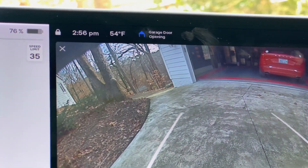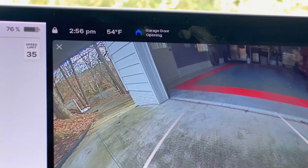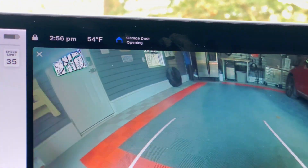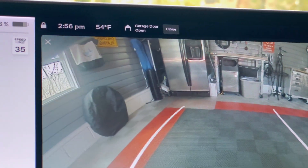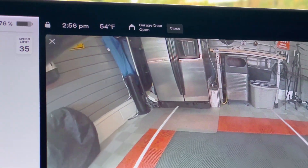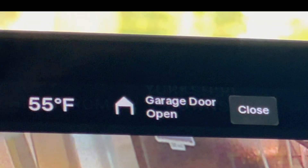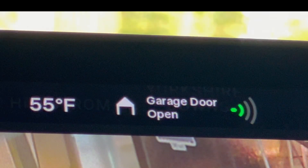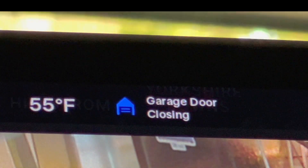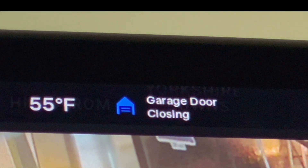My house sits atop a ridge — a few hundred feet away and about a hundred feet up from a greenway and creek on the other side of the house. Just to let you know, I got all of these tests done just in time before the rain arrived and continued for most of the weekend. As you can see, I press the MyQ button to close the garage door manually once I'm inside the garage.